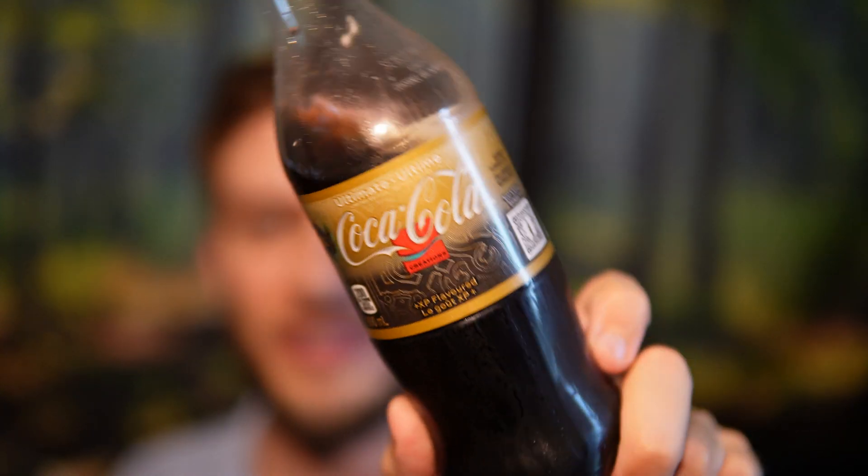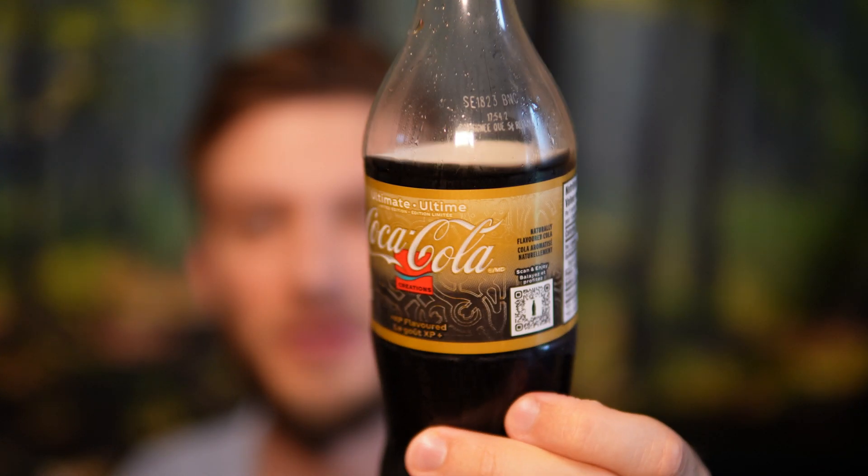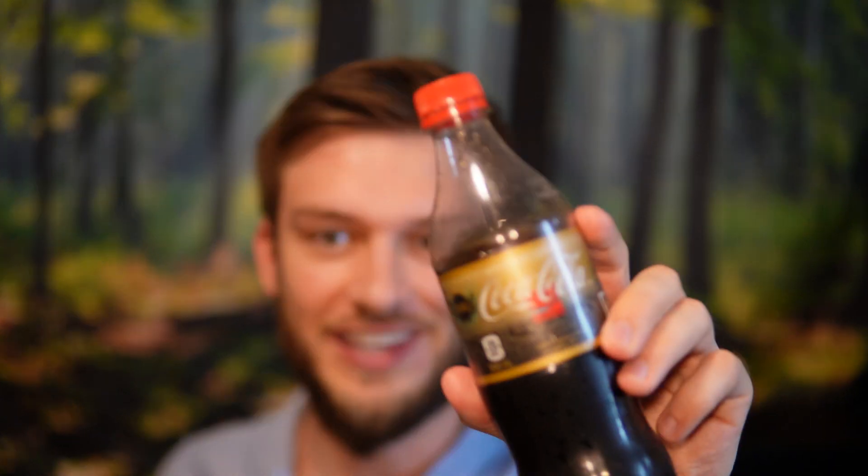Hello everyone. In this video I'll be doing a review of the Coca-Cola Ultimate XP flavored drink and talking about the flavor of it. This is an interesting new flavor. It's a League of Legends drink and I got the 500ml Coca-Cola non-sugar version. I was looking to buy the zero sugar version but got this one instead. In this video I'll also compare and contrast the Coca-Cola zero sugar Ultimate XP edition with the regular one.